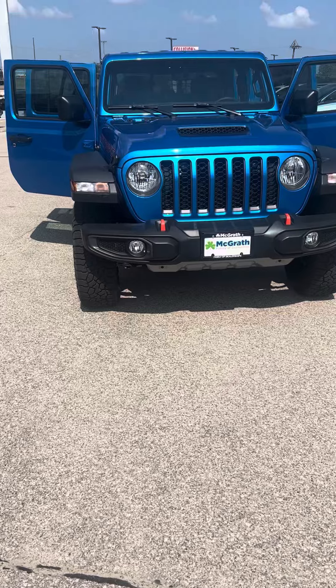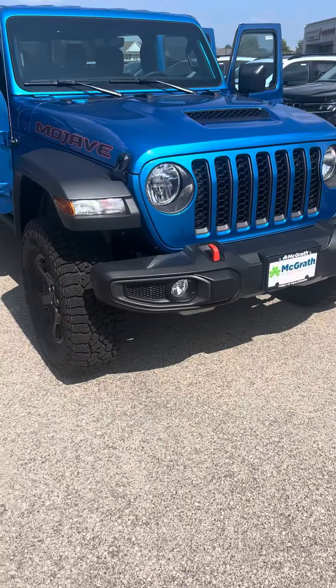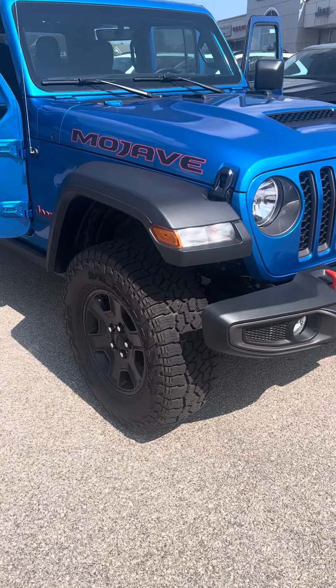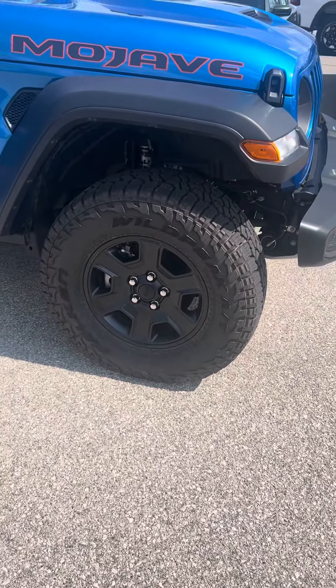This thing is sharp. As you can see, it's got the hydro blue color — very popular — with the orange Mojave on the side. Look at those tires and wheels.